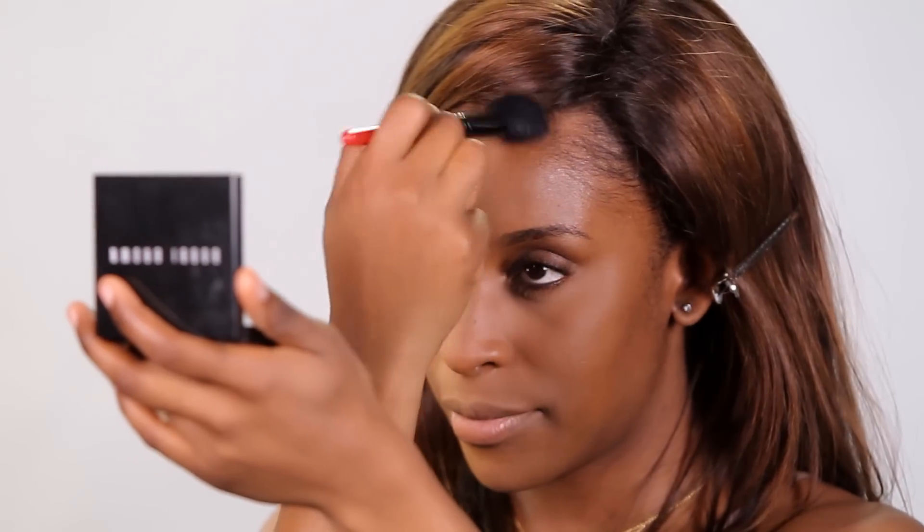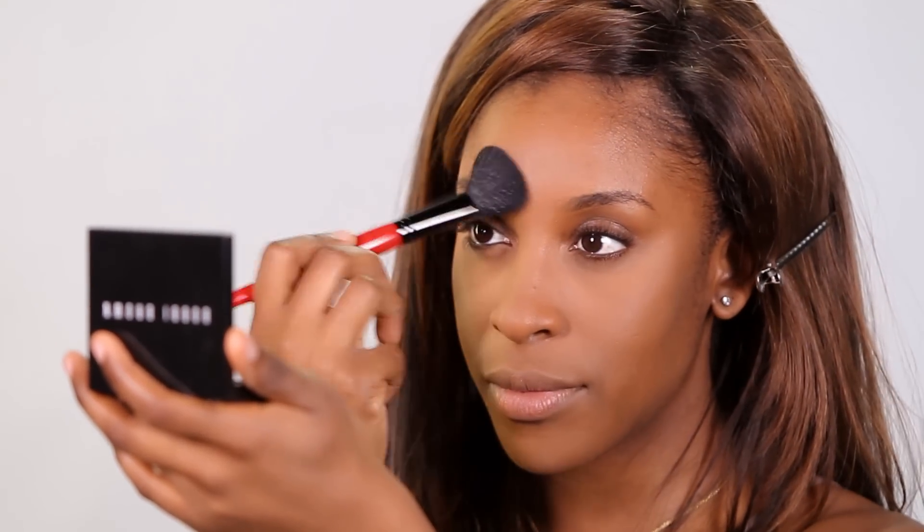Next, I'm going to apply the Bobbi Brown Sheer Finished Press Powder in Golden Brown, working this on top of my foundation to help the makeup last a lot longer and to help reduce shine. I always add this step into my foundation routine because it definitely contributes to the longevity of the makeup.